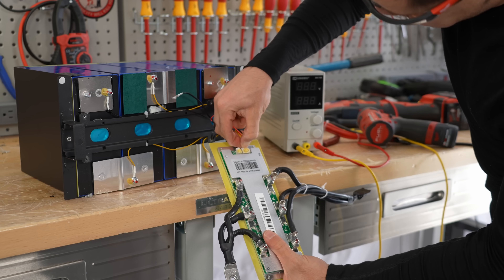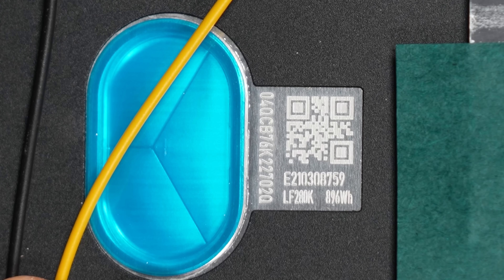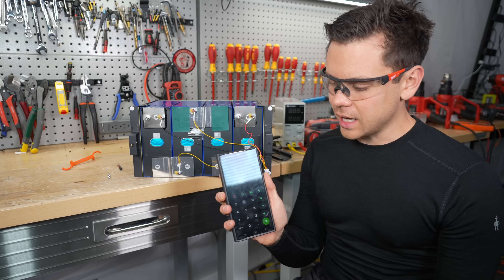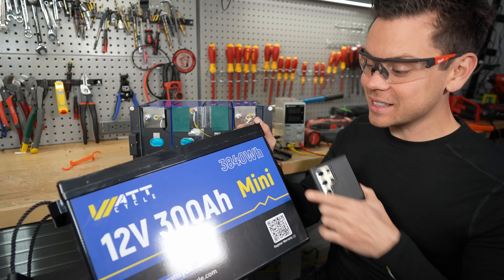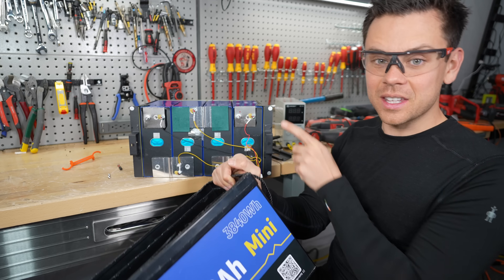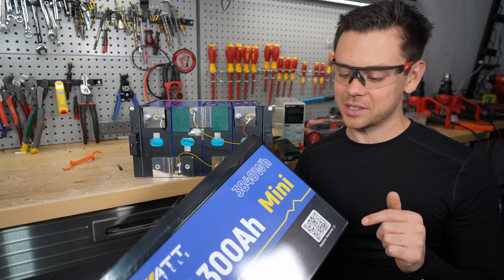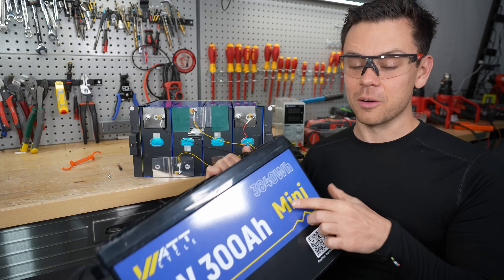Those capacity test results had me worried. These are 280 amp hour cells — that's why the capacity test results were lower. It says right there 896 watt hours. So 896 times four is 3,584 watt hours, but the case says 3,840. That is wrong. Just because it tests high on the first couple cycles does not mean you're allowed to label it like that. At the nominal voltage of these cells, these are 280 amp hour cells, so this should be called 280 amp hours like other companies. The moment I saw those capacity test results, I thought they were 280 amp hour cells — and they are mislabeling these batteries.